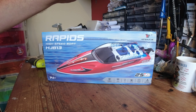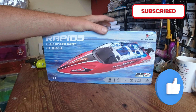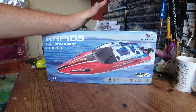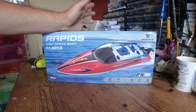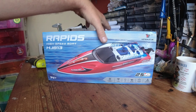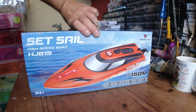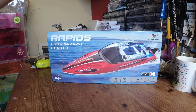Hello YouTube, welcome to the channel. Today we're looking at this little speedboat - the HXJRC HJ813. The marketing team were up all night thinking of that one. It's a little brushed speedboat, available on Banggood at the moment for 34 quid, which is about 40 dollars. It does have a brother, the HJ815, but for some obscure reason it costs another tenner for exactly the same boat, so I'd rather save myself 10 to be honest.